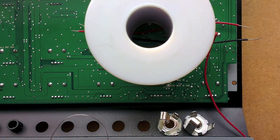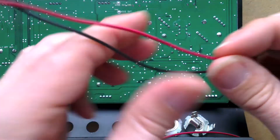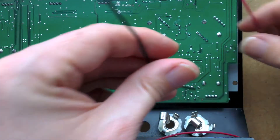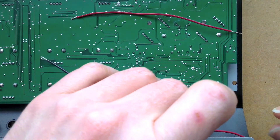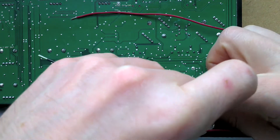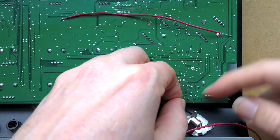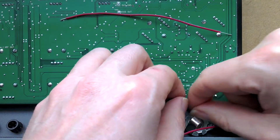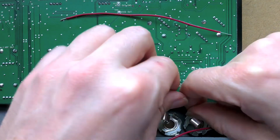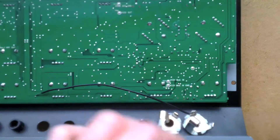It might actually be easier to thread them through first. I do tend to tin my wires before, but I think I'll just tin these ends and solder straight in, because once the solder's on it's going to be a bit harder to bend. So I'll just wind it around a few times so that it's kind of secure.